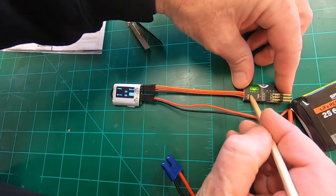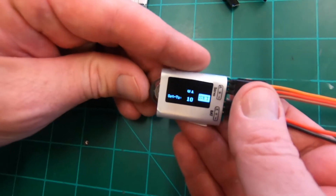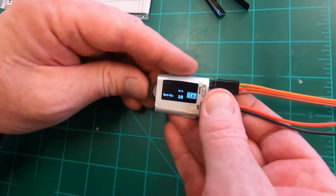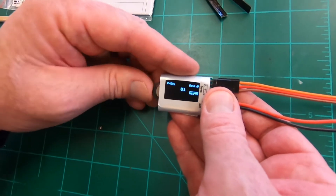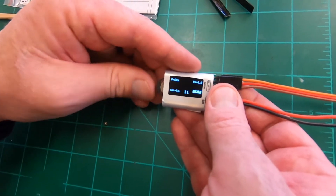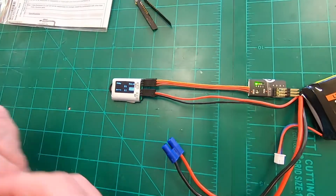We just repeat this process for channel 3 - this one is going to become channel 11. Click to get the cursor, scroll to 11, click to confirm, then set.